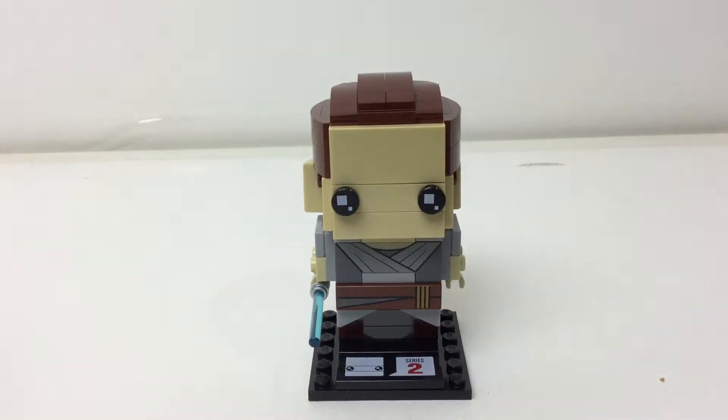Hey, I'm back. It's Embrix again, and today we are taking a look at another 2016 Brickhead.